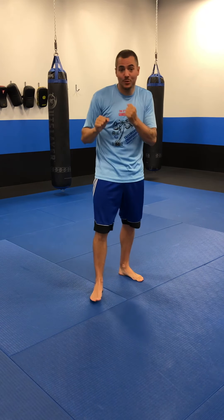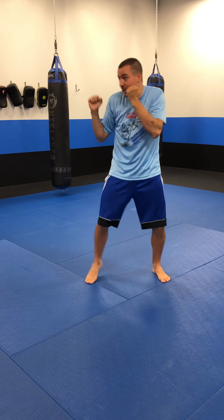Now, just like with the covers, I want you to do a two-minute shadowboxing round where you practice your catch and your parry. You can throw your jab, your cross, your hook — catch, parry, cross, jab, catch, cross, parry — anything like that. Two minutes just working those defenses with your punches. Go ahead, pause the video, and do that now.